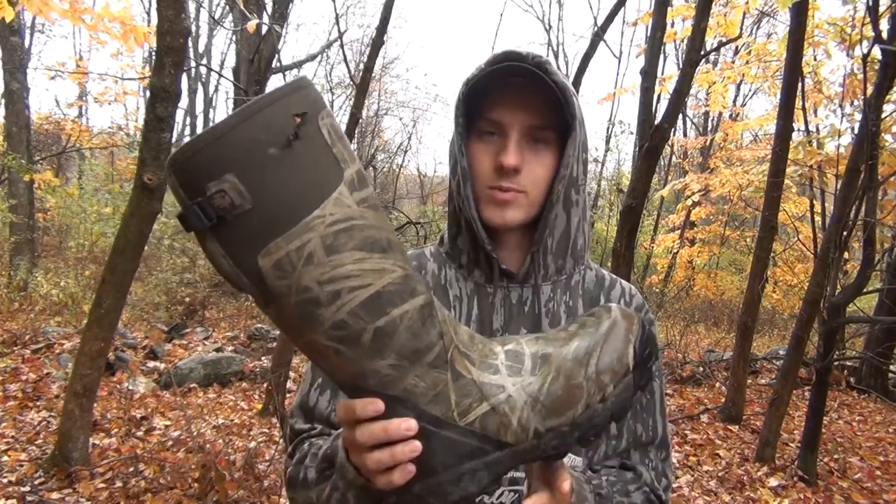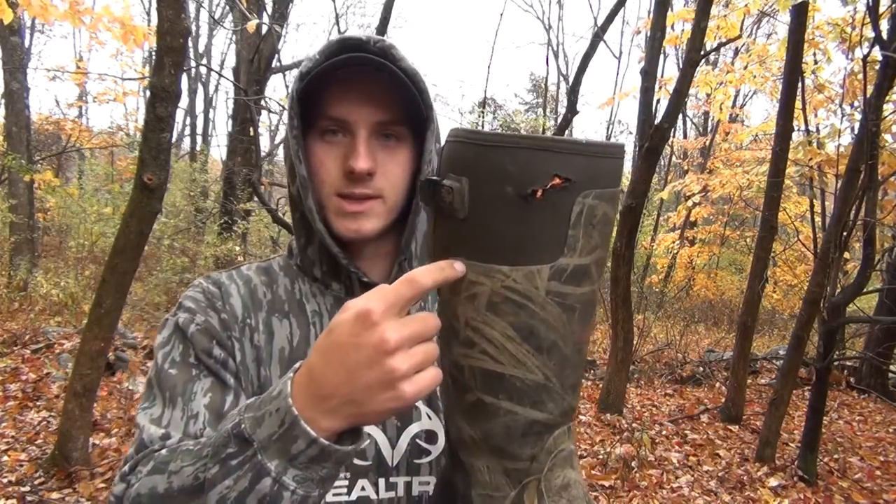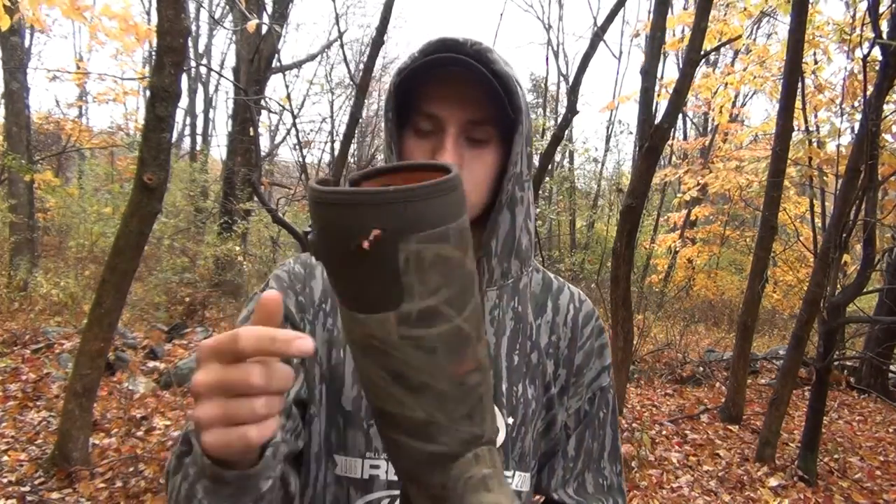They have a neoprene top right here, and they've got a buckle strap in the back.